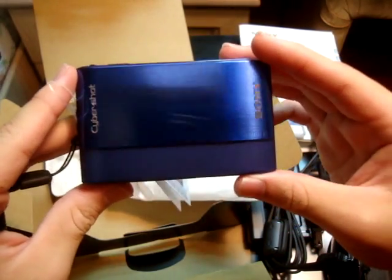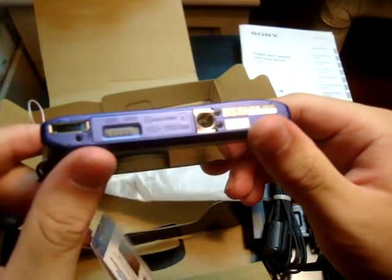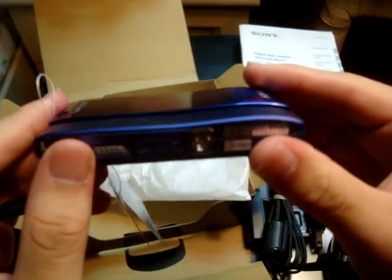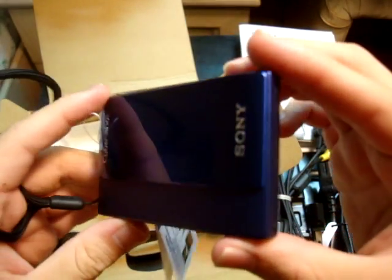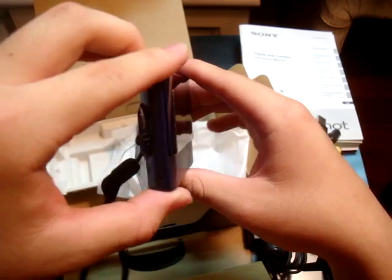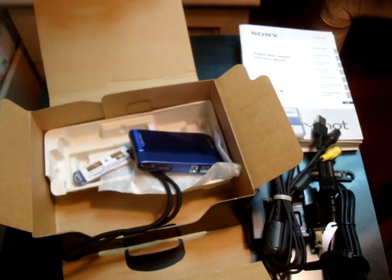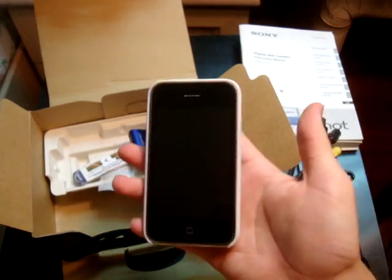It's a really nice shade of blue, and if you are under certain light conditions it will actually look like purple. And it's really thin too. Let me just do a size comparison with my iPhone.